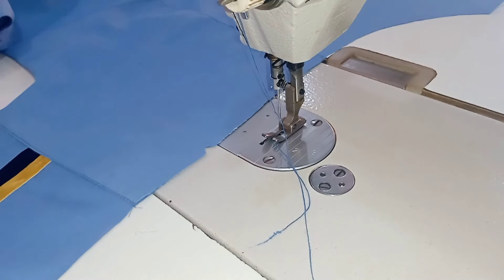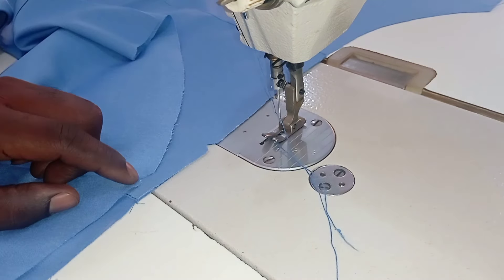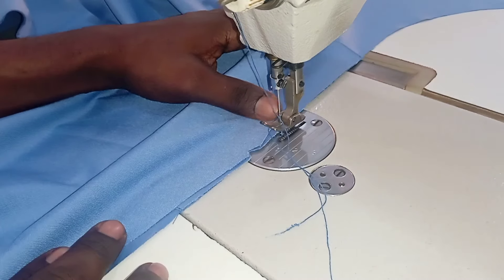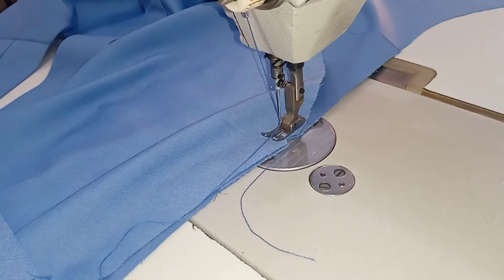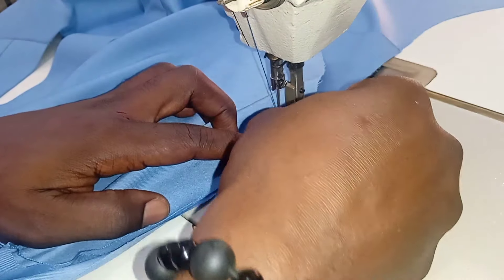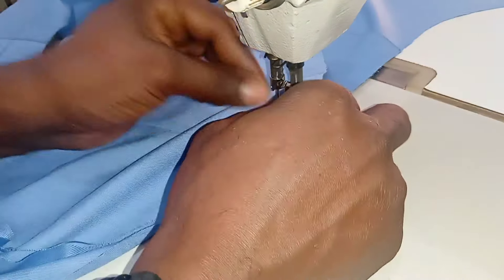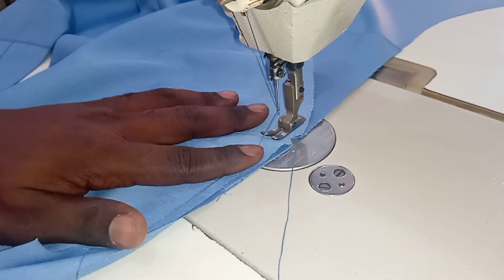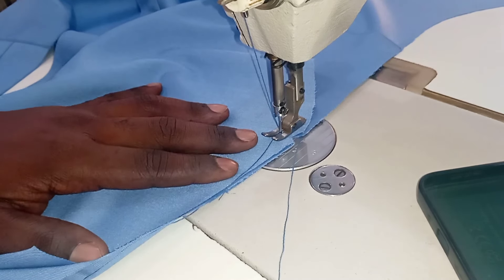That is the part we notched on the shoulder, and look at the part we notched on the sleeve. I'm going to align that at the center. I like to start sewing from the center point and sew all the way to either end. The seam allowance is half an inch — I'm going to measure half an inch and then stitch it with the machine.